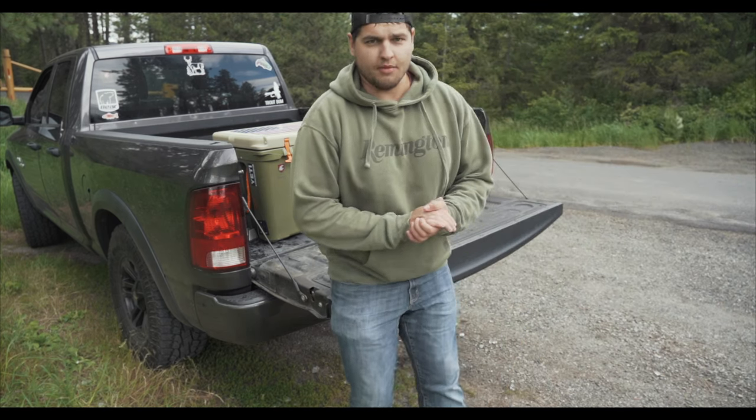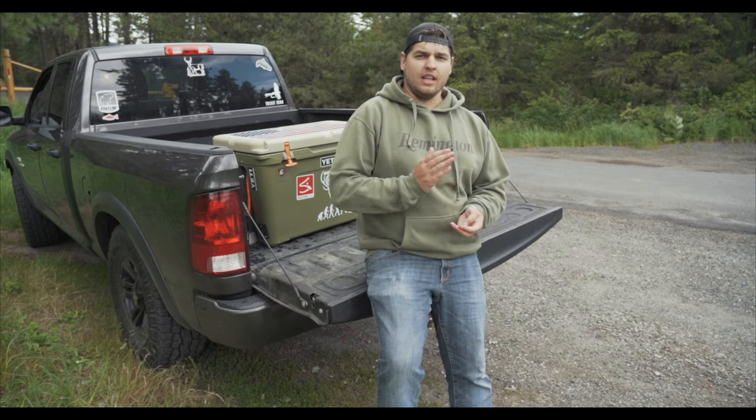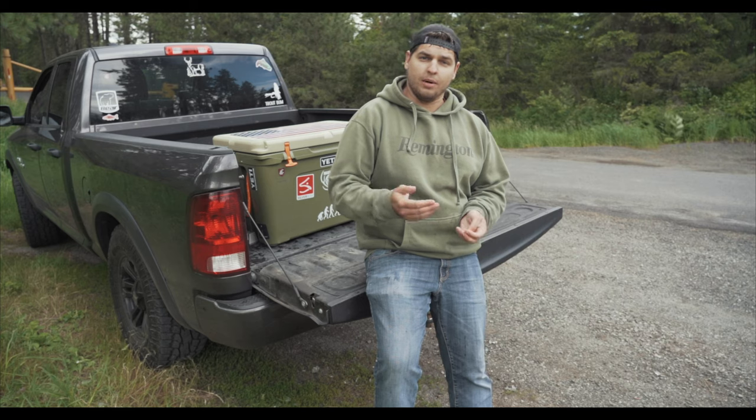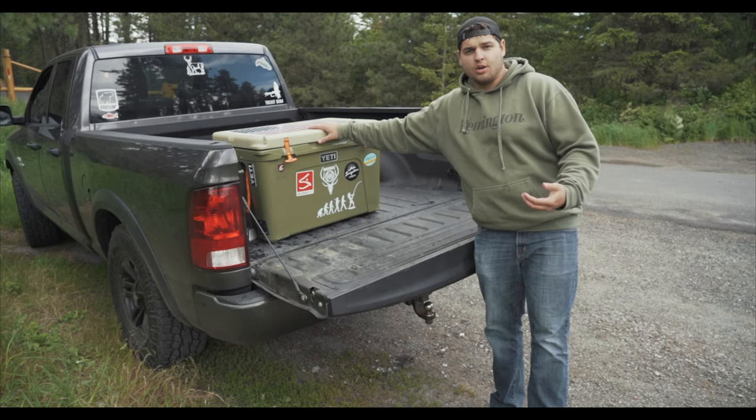Hey guys, Steve here with another gear review, and today we're going to talk about Deny cooler locks. You wouldn't leave $500 sitting in the back of your truck when you go to Walmart or Home Depot, so why would you spend $100 on a cooler and then just leave it in the back of the truck as you go inside a store?